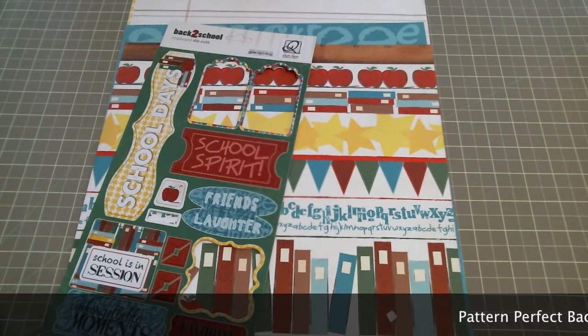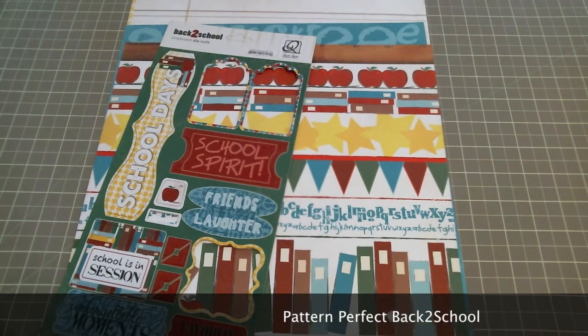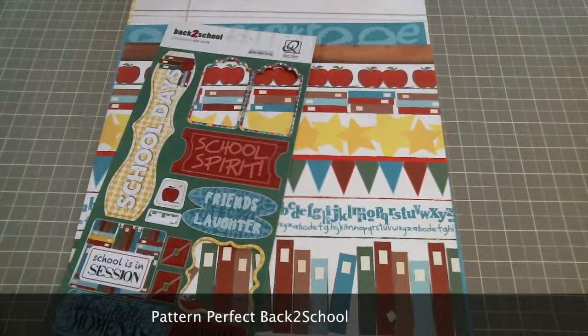Hi, Kate here with Quick Quotes. Today I'm going to be showing you how I made a great back to school layout with the Pattern Perfect Back to School line from Quick Quotes.